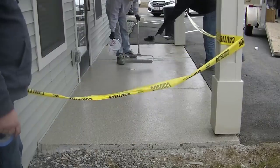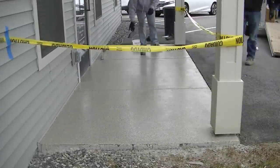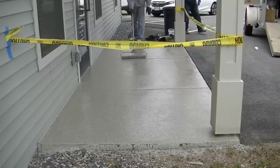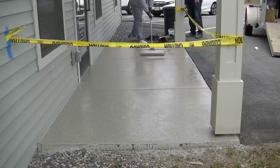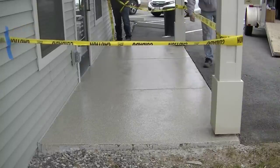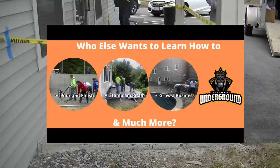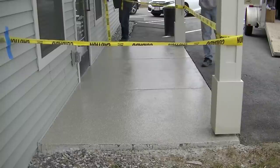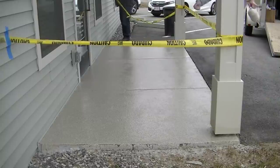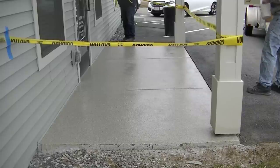I'll have a link for the repair material and for this type of coating down below in the description. Also a link for the private membership training if you want to learn more about this and all kinds of other concrete topics. This is the basic way we repair and resurface concrete patios, pool decks, entryways, and any type of exterior concrete. The Concrete Underground covers how to grow a business, how to stamp, how to pour and finish concrete. I'll also have links to related videos on repair materials and painting concrete.